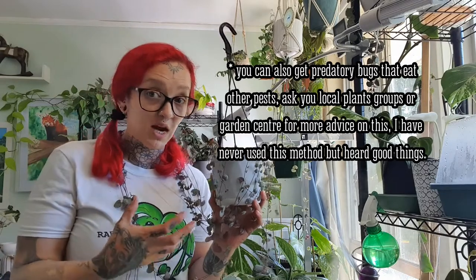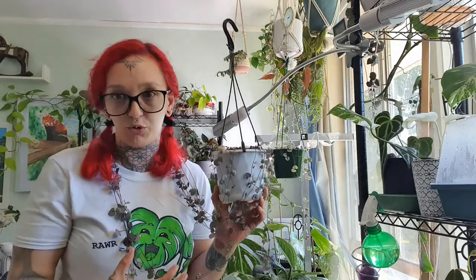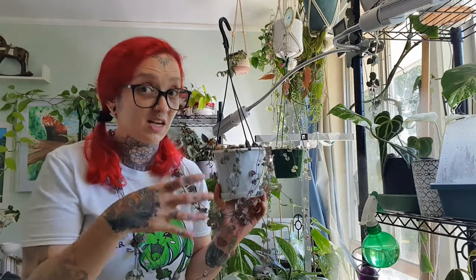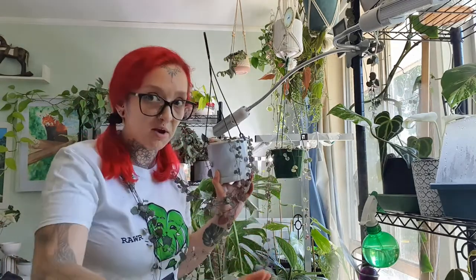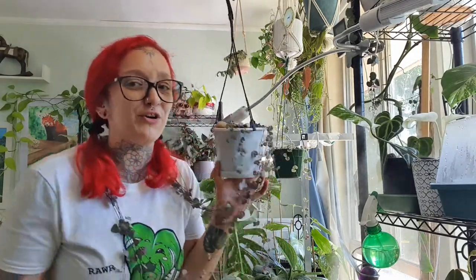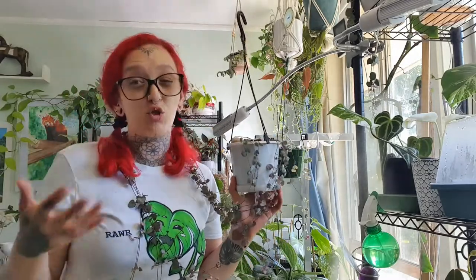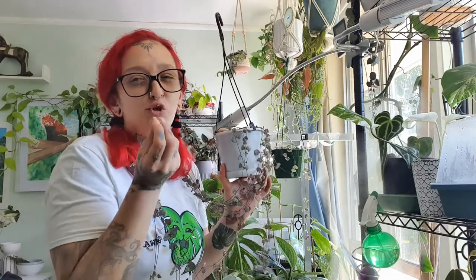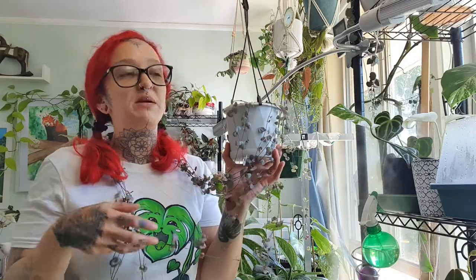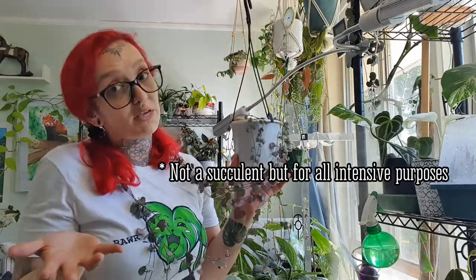Personally, I've had spider mite infestations near these plants and the string of hearts have not been victims to them. If you've had problems with spider mites on these, I'd like to hear about it, because I've had full spider mite infestations and these plants just seem fine. They don't seem to be a plant spider mites enjoy — I think that's because of the type of leaf. Spider mites enjoy things like calatheas and alocasias with juicy leaves. These have quite hard leaves, and mealybugs do love succulents, so it makes sense that mealybugs are the bigger concern.